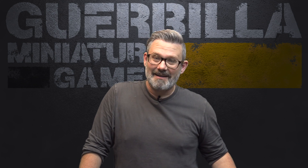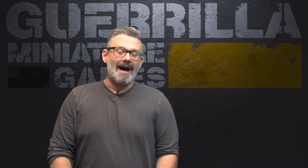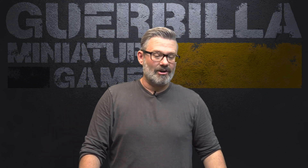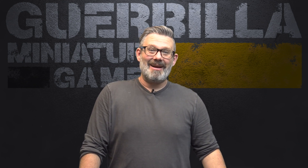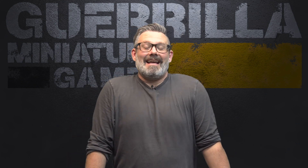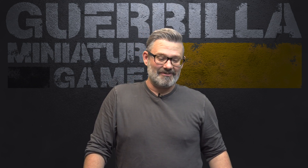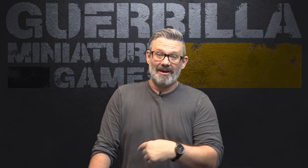Hey everybody, welcome to another episode of On the Paint Table, my weekly show where you see what I got done, what I'm working on, and what's coming up. I finished my ITS season 14 list for my Nomads Corregidor army, then proceeded to play again, get more excited, buy another box of stuff, and paint even more. I can't stop painting Infinity right now — I'm on a kick, really enjoying season 14.